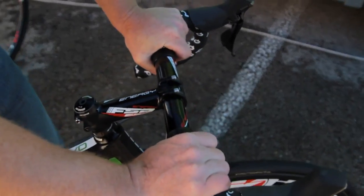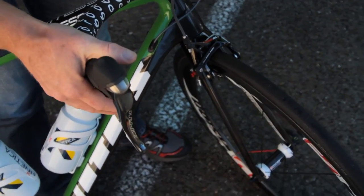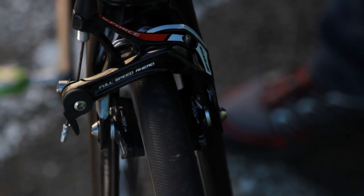We're riding with a groupset of Shimano Dura-Ace 11-speed. The components are the shifters from Dura-Ace, the rear derailleur and the front derailleur. From FSA, we continue with the K-Force Light brake calipers.